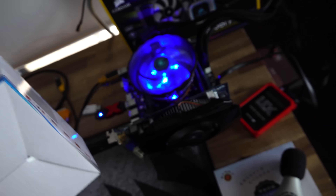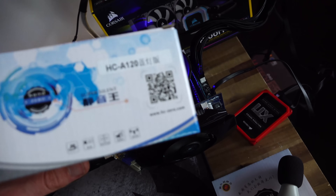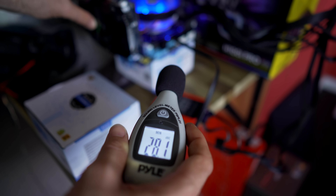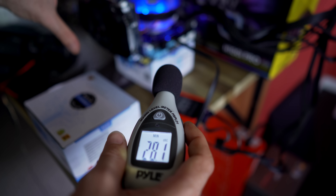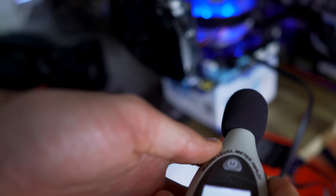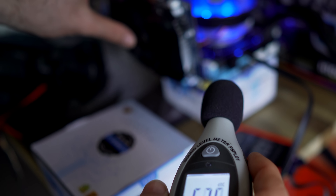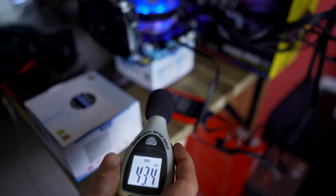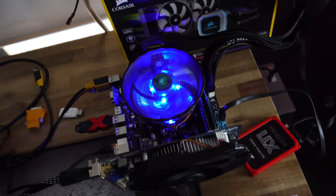So we're running the noise test, and this thing shocked me — it's running as low as 28 decibels. They do say it's super silent on the box and it is literally whisper quiet. I cannot hear it at all. I actually had to stop my graphics card fan to get a proper reading, because before that this thing was running at about 43 decibels. Mind blown so far.